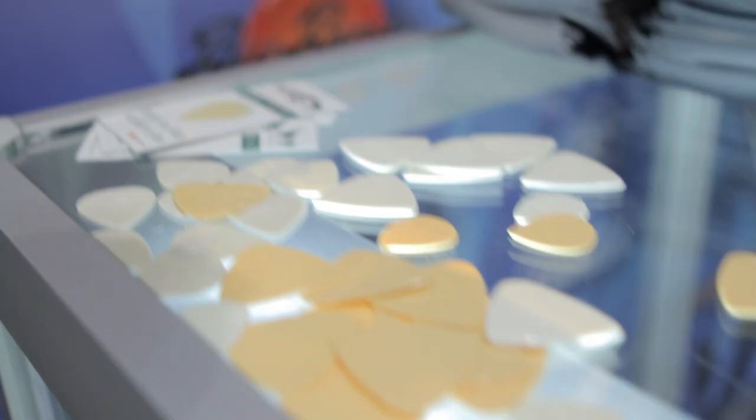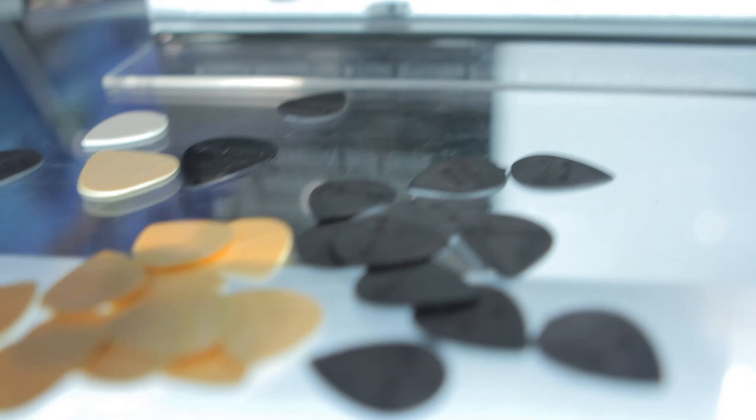They come in three different shapes, three different tones, and three different gauges. Tusk picks — man-made ivory picks from GravTech Guitar Labs. Thank you very much.